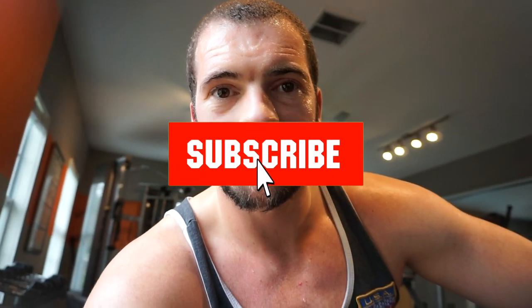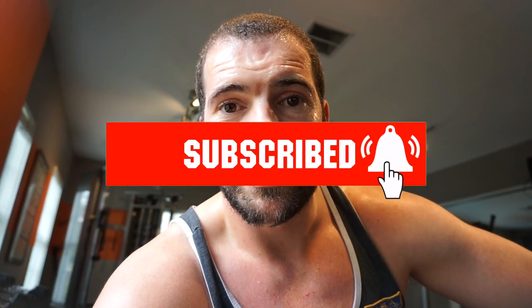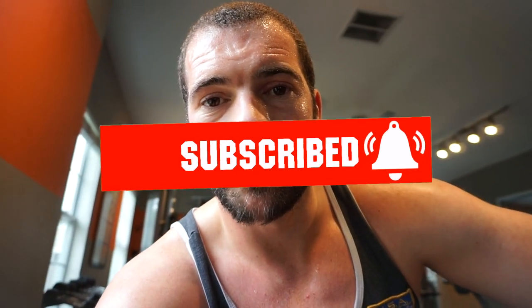If you can like and subscribe, it'd be much appreciated. We're trying to chase 1,000 subscribers. We've got the watch time down — we've completed that element, which is 4,000 hours — we're at 4,400 at the moment which is pretty good. You've got 12 months to hit that, so we just need the 1,000 subscribers. If you haven't already subscribed, please consider it.